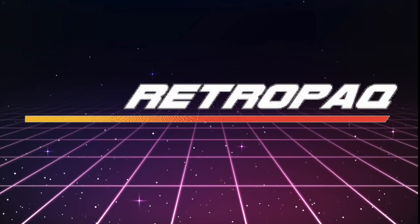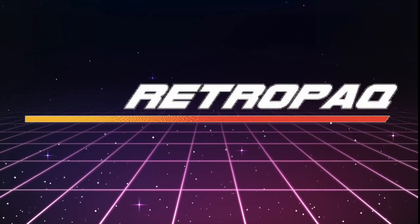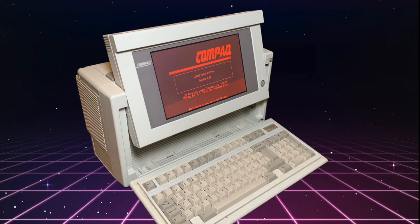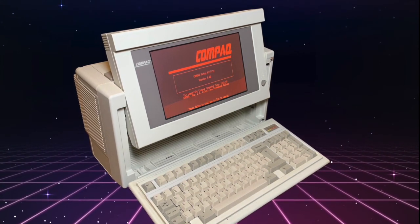Welcome to Retropack, where we take a look at retro compact computers and other vintage technology. Today's quick video is a follow up to our video on the compact portable 386. We're going to take a closer look and see what kind of games you can run on this machine.